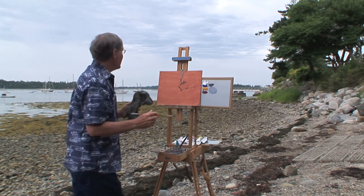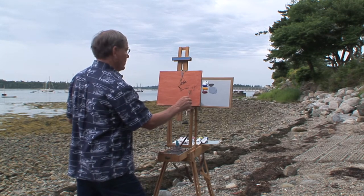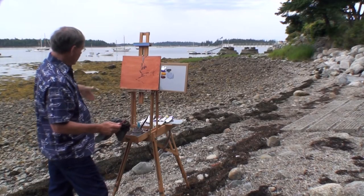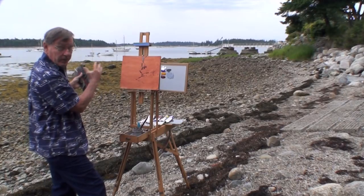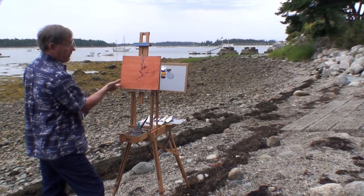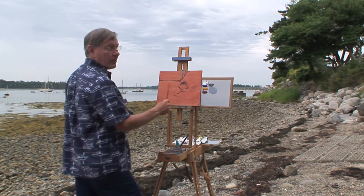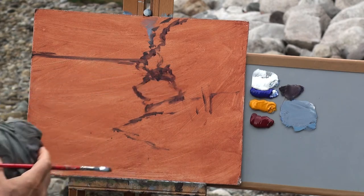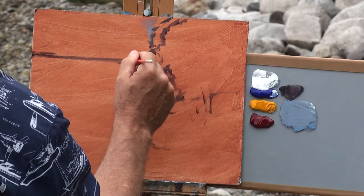If I wasn't sure of what I was going to do, I might sketch this out in charcoal. But I've been standing here a while and have a pretty good idea of what I want to paint. I intentionally put my easel on this side of the seaweed to give me a nice curve. This composition almost divides the subject into thirds, and I've got the horizon line up here — I wouldn't want to put it in the center, since equal parts are less interesting than unequal parts.